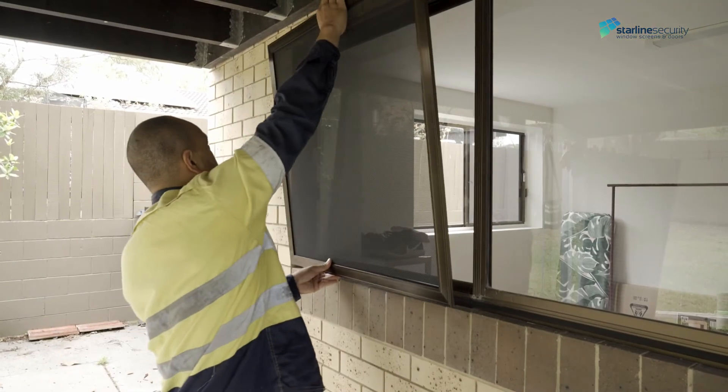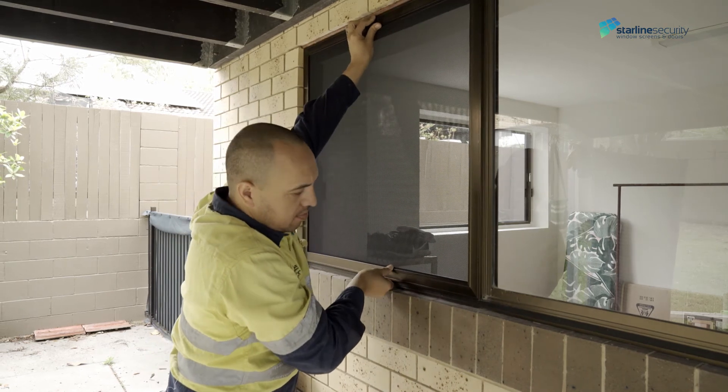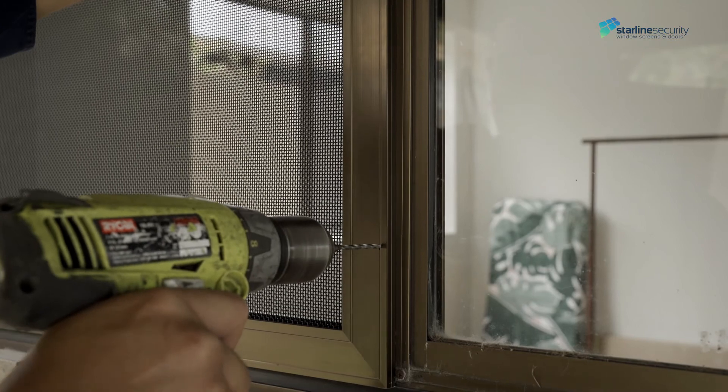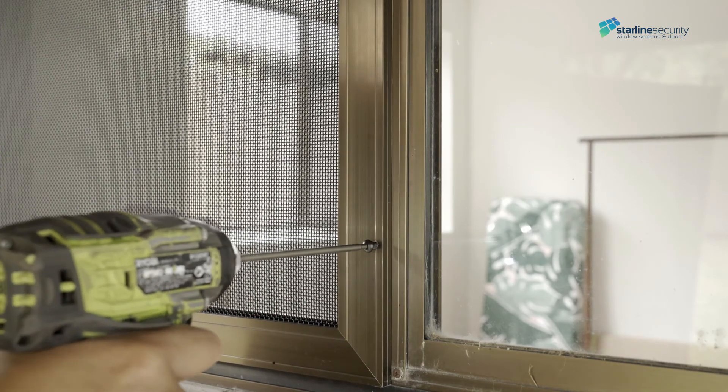Install by lifting the screen and placing it in the correct position, aligning the security window screen with the glass window frame. Fix the mullion side first, holding the screen against the receiver side for better fitment. Pre-drill the holes and fix off with security screws.